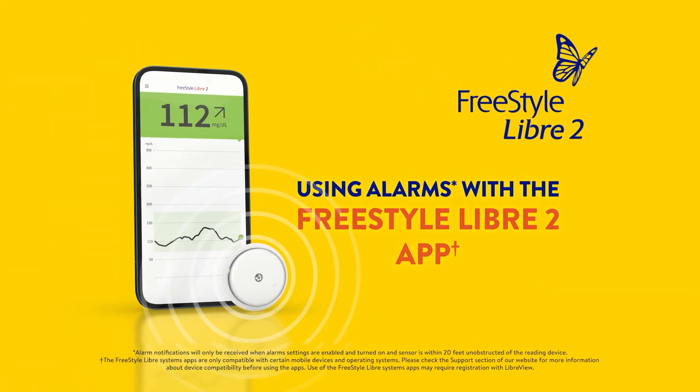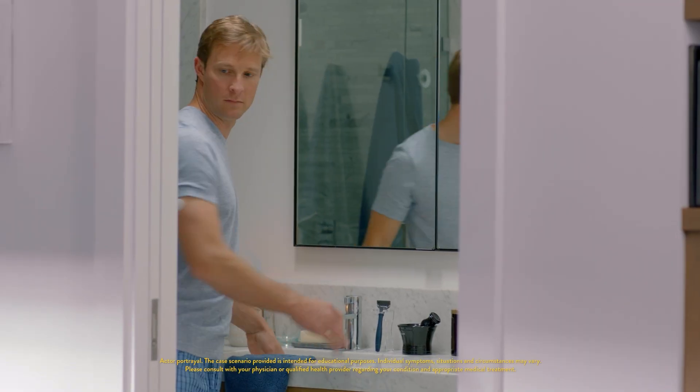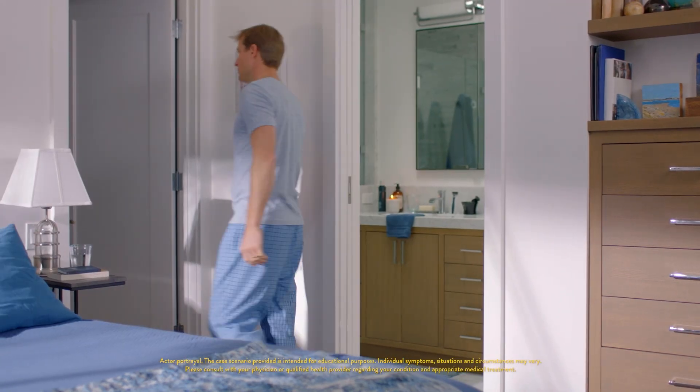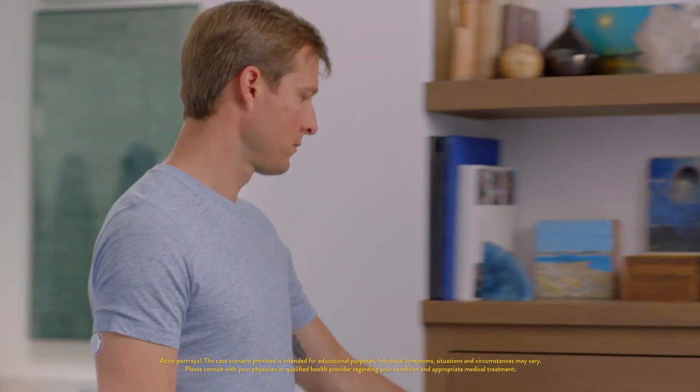This video will show you how to use alarms on your smartphone with the Freestyle Libre 2 app. I was excited to learn that my Freestyle Libre 2 system gives me the option of using glucose alarms to let me know when my glucose is high or low. Using the alarms can be a helpful way to better manage my diabetes.